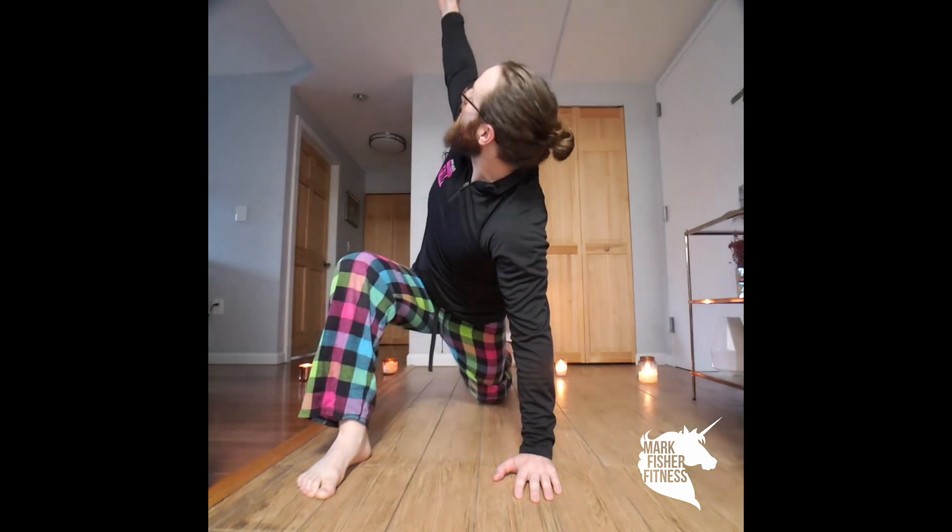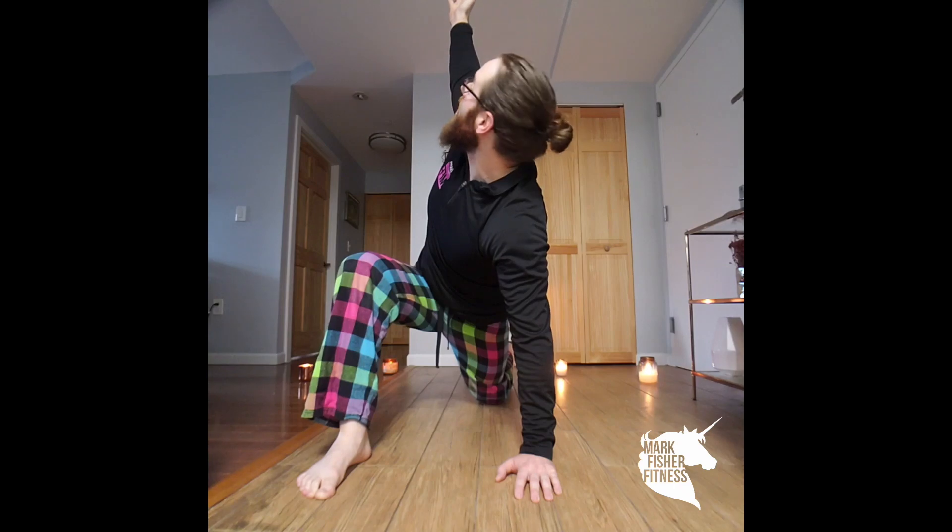The Spider-Man lunge is pretty simple. You start in your plank position, bring a foot up to your hand, drop a knee to the ground, squeeze that butt cheek, and reach to the ceiling, making sure that you can take a breath here before switching to the other side.